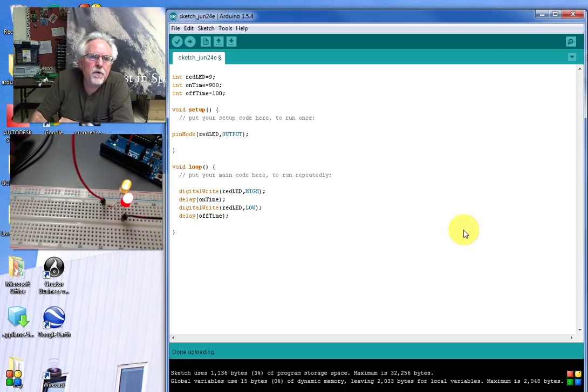That's Arduino video lesson number two. Hope you guys will come back and tune in for lesson number three — we'll be getting gradually more complicated in our programming. We'll be working with LEDs for a while since they're cheap and safe, and then as we go on we'll start incorporating more sophisticated components.